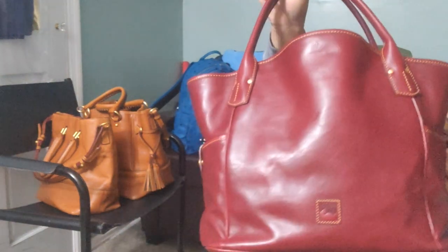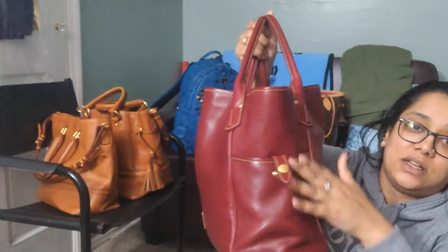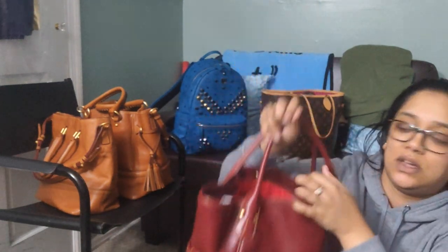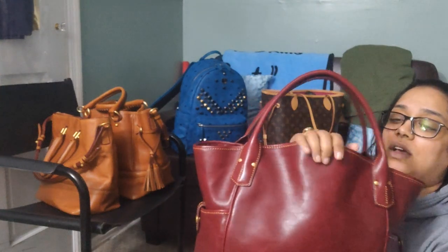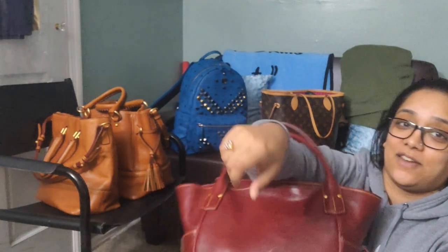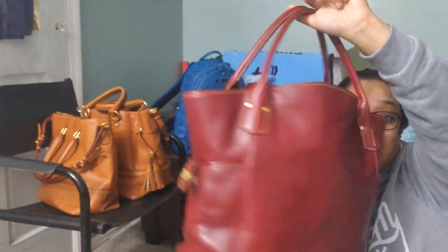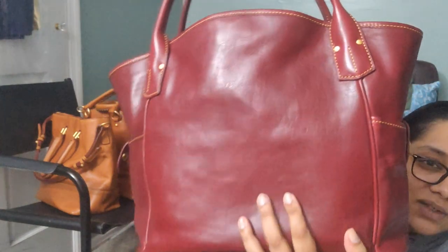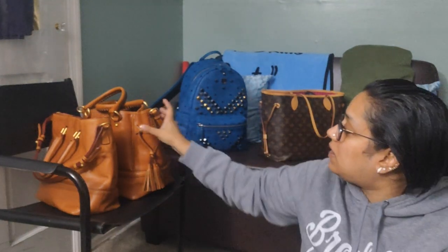My next bag is the Kristin Tote in bordeaux — you can see how beautifully smooth this leather is. It has one pocket on each side and is basically an open tote. The handle drop is really small, which can be a little annoying since I wear chunky clothes. But I love it — the color is beautiful and the leather is gorgeous and smooth. This is one of my more recent bags, and it is massive.